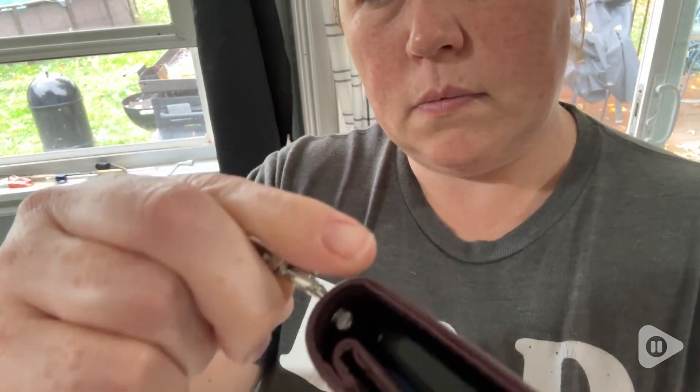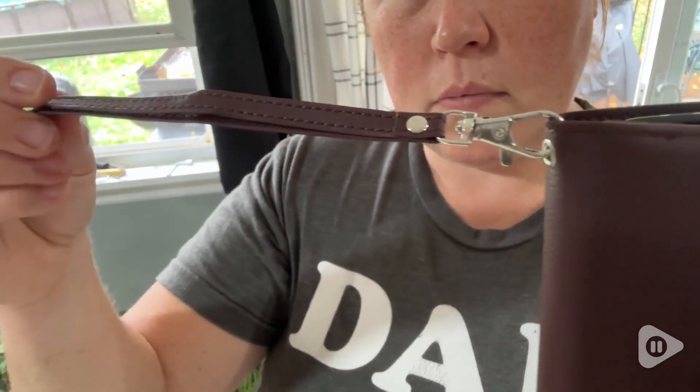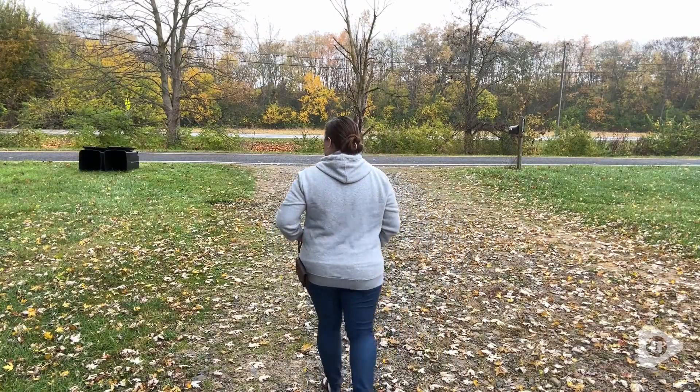Now let's move on to the durability of this. This little clip here is your wrist holder strap and it comes on and off with ease and it's durable. I love that — I've had products before where that little clip just falls apart the minute you try to use it, but this is not doing that.